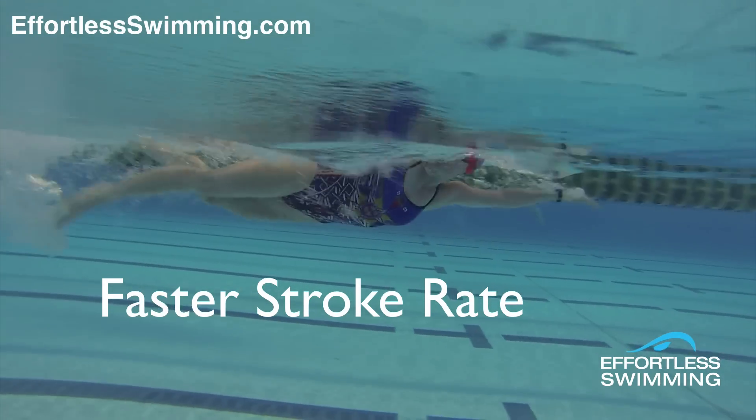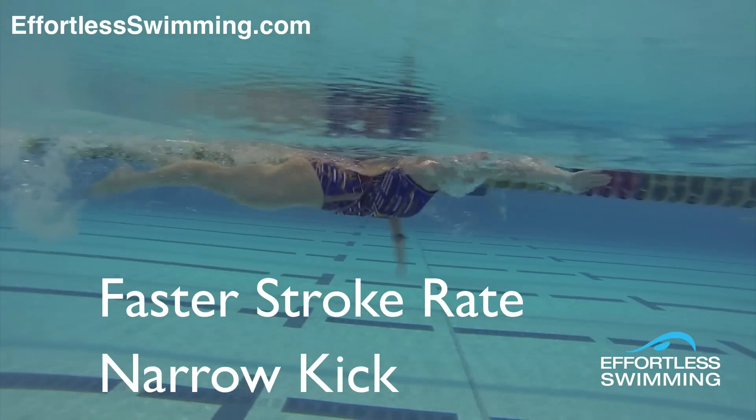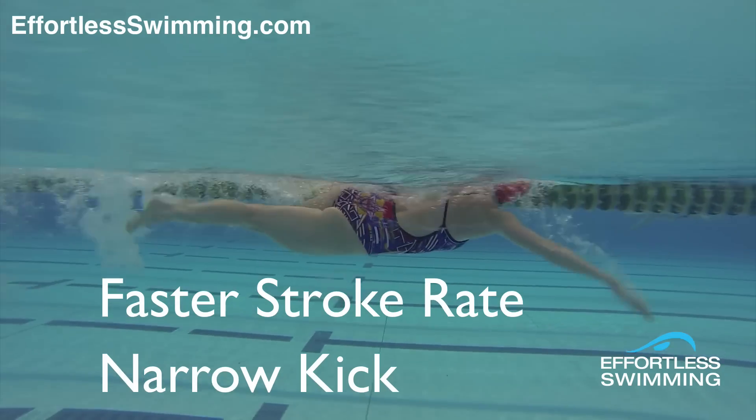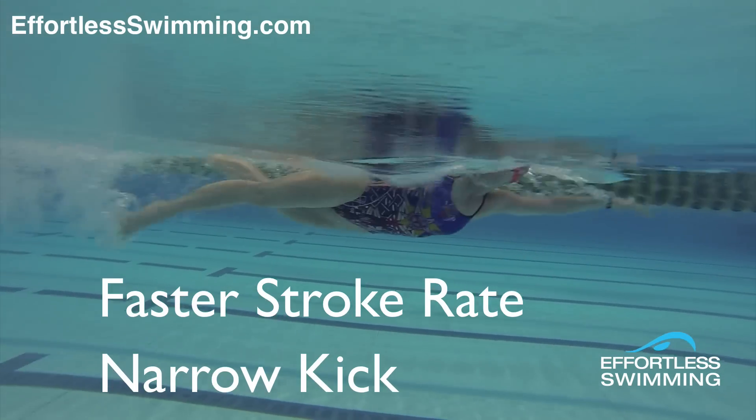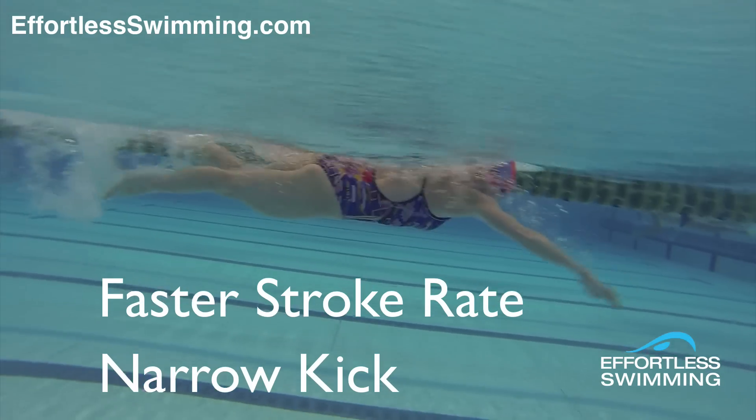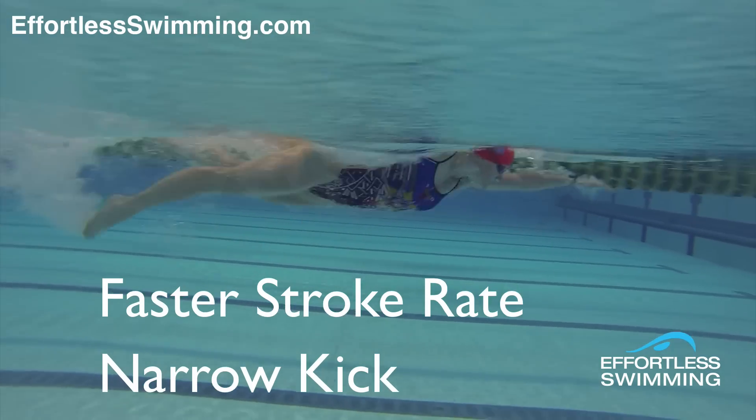Get your arms over just a little bit faster and keep your kick narrow. Like you can see Lissandra doing here — she's got quite a narrow kick. Her legs aren't coming apart too much and she's got her feet relatively high in the water. Her heels are breaking the surface every couple of kicks. She's got a really good body position here.